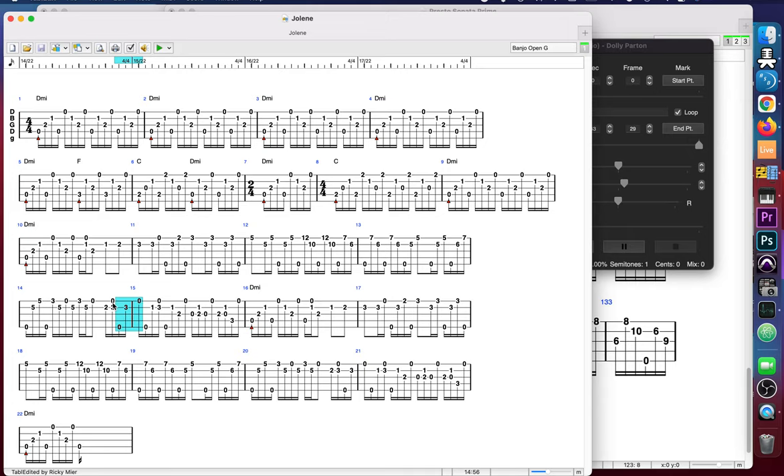So that's it buddy. I don't know if you're going to have any questions, but I love you and I hope you have fun playing along with this tab. I'll get you the Jolene recording in D minor as well. Alright buddy, talk to you later, bye.